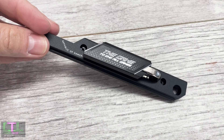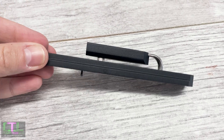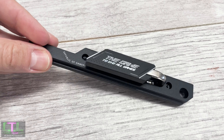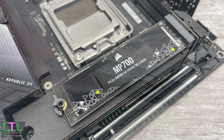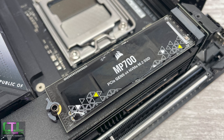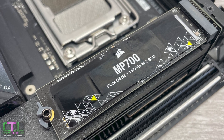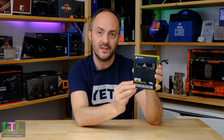We're going to be putting this thing through some benchmarks today to see what it means in terms of game load times and sequential throughput. We're also going to be seeing what you actually need to cool it. Is your motherboard heatsink going to be enough, or do you actually need to invest in something much larger to stop it throttling? PCI Express 5 SSDs have been predicted to run pretty hot, and we're expecting even hotter, faster ones to arrive over the next 12 months.